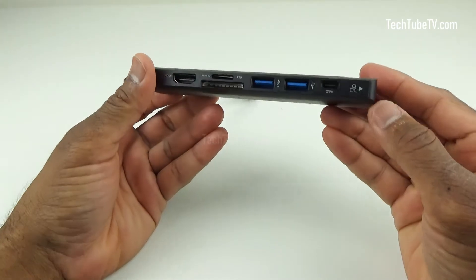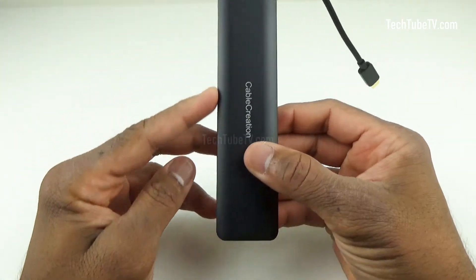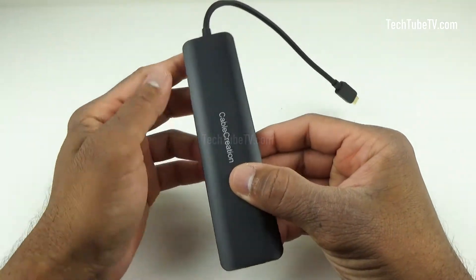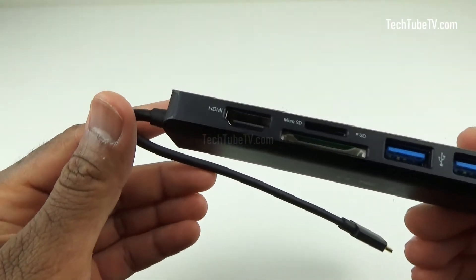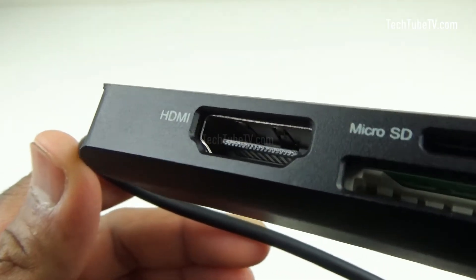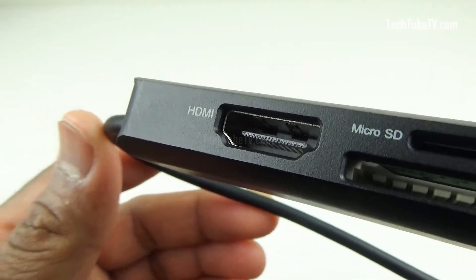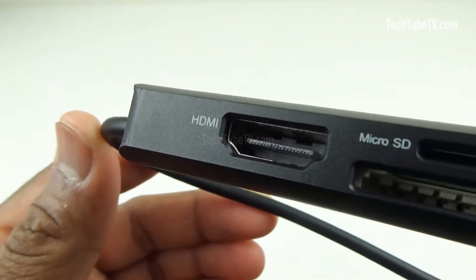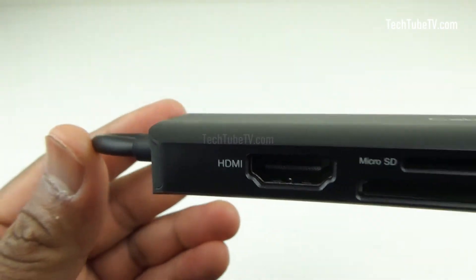Nearly all the connection ports are placed on one side. I find this design makes it convenient to have all cables coming on one side, making it look more organized. The first port is the HDMI, which you can connect via an HDMI cable to a TV, monitor, or a projector. This supports display up to 4K at 60Hz. It also supports HDCP 2.2, HDCP 1.4, and HDR.